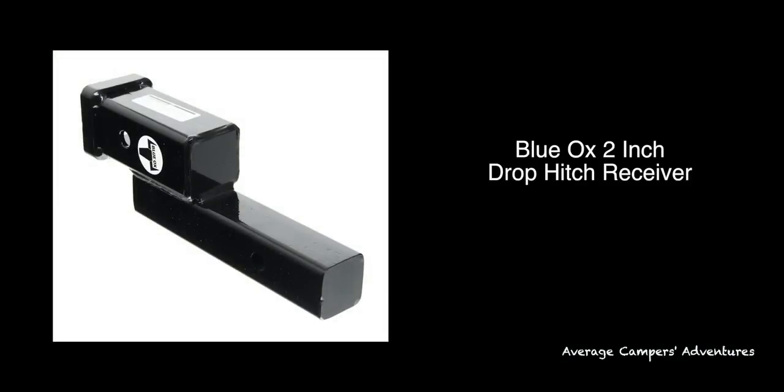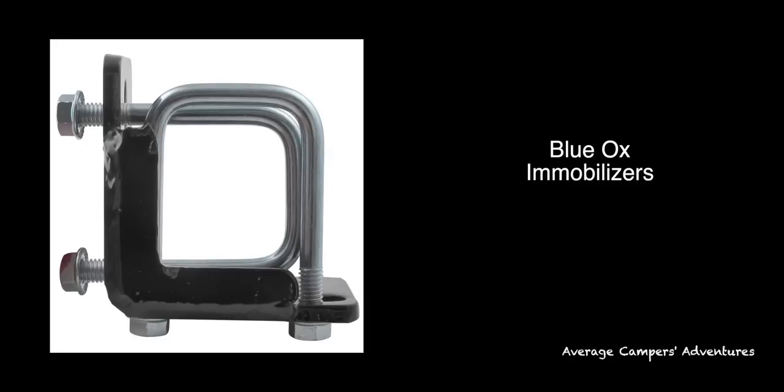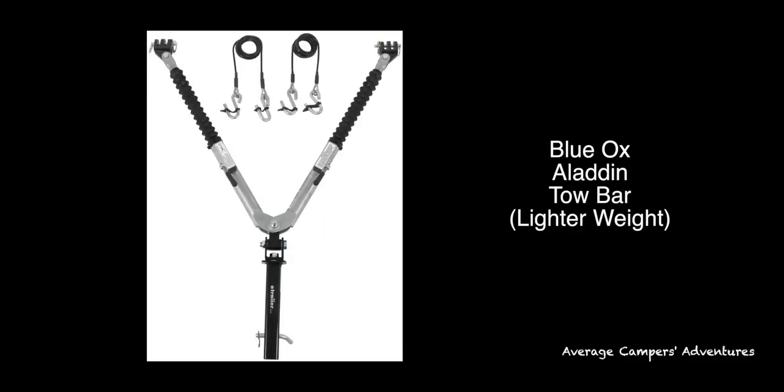Some of the parts that you'll need include a Blue Ox 2-inch drop hitch receiver, and that is to adjust for the height difference between the motorhome and your tow vehicle. In our case, we needed a 2-inch drop receiver. We also included the Blue Ox Immobilizers, which are made to immobilize the drop hitch receiver so that there's no play in the connection. We chose the Blue Ox Aladdin tow bar because it was lighter weight — it handles about 7,500 pounds, although the Jeep is roughly about 4,200 pounds.